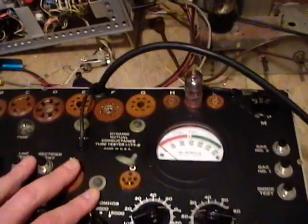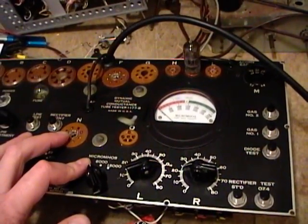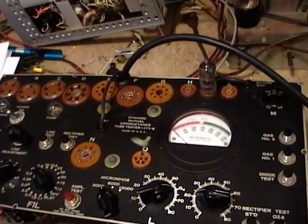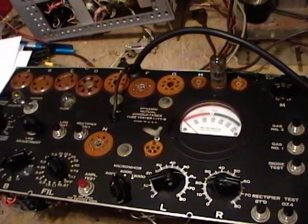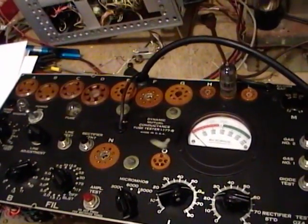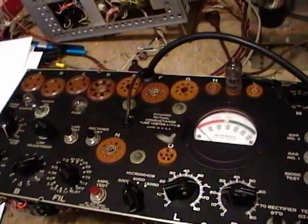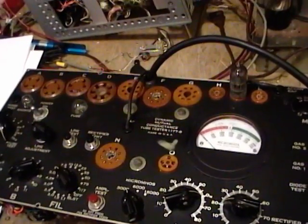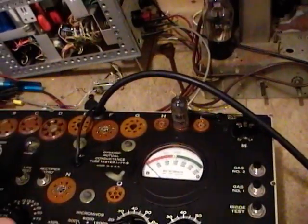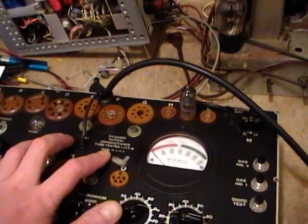Next I'm going to do something more interesting — what I actually got this for. I have a Hickok Cardmatic tube tester that came with cards for tubes commonly used in late 40s and 50s TVs. I have a card covering every tube in every one of my TVs, so that's what I use for post-war tubes. But I have no cards or means of accurately testing pre-war tubes, which is why I really wanted to get one of these. Between the two testers I can measure transconductance and get high-quality readings for all the tubes I encounter.